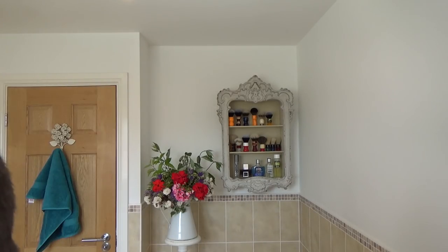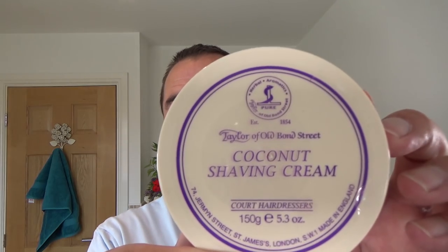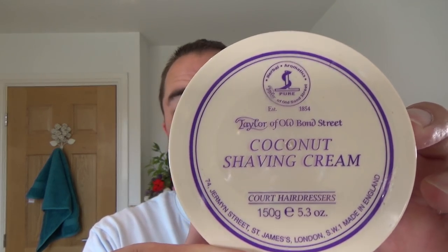So it's time for the old Sunday Shave. What I thought I'd do today is I fancied Taylor of Old Bond Street - Coconut. I just fancied the Paul H Bowl.